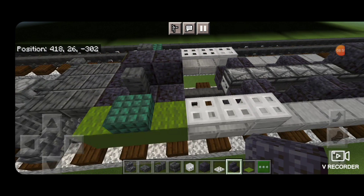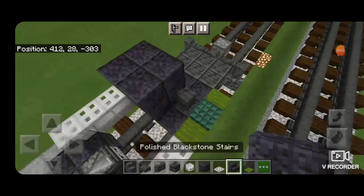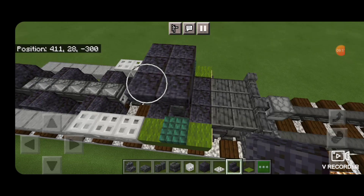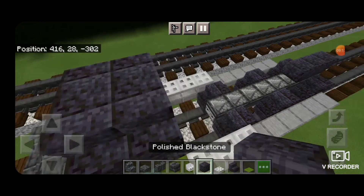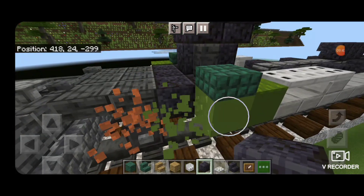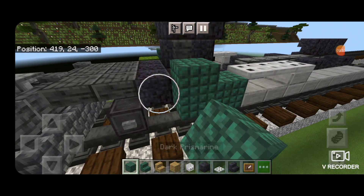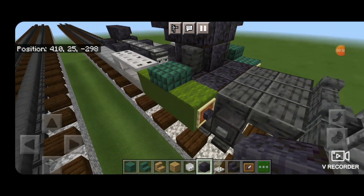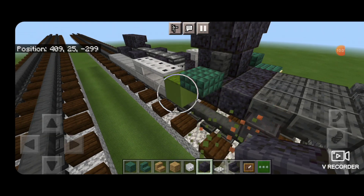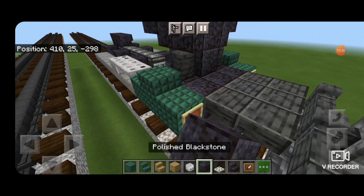Then we're going to put two polished blackstone above the two that are already here in the middle, then upside-down polished blackstone stairs facing outward on each side, then two right-side-up stairs, two facing this way on this side, and two more blocks in the middle. Then I'm going to change these pistons so they match the rest of the locomotive — knock out the piston and replace it with dark prismarine, item frame on front with a polished blackstone block. Same thing on the other side.